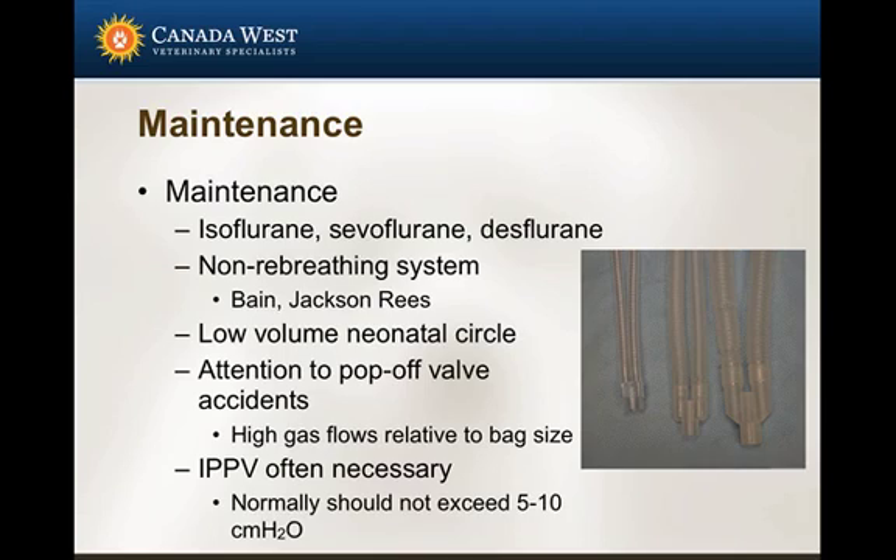As far as maintenance of anesthesia goes, isoflurane, sevoflurane, or desflurane are typically the drugs we're going to use. Halothane is no longer available, so unless you have a huge stash of it somewhere in your clinic, you're probably not using that. Your choice between isoflurane, sevoflurane, and desflurane will largely depend on your vaporizer. All these drugs work very well and have very similar cardiopulmonary characteristics, just different clinical characteristics.